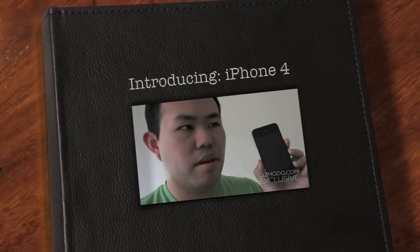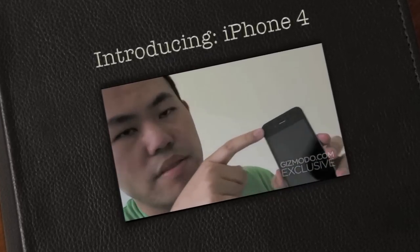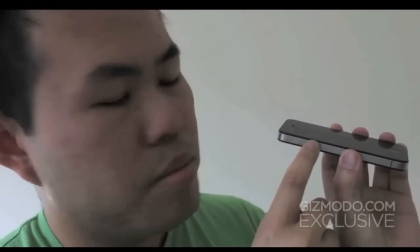Hey, I'm Jason Chen. This is the new iPhone. Here are some of the new features. You have the front camera, which is finally there. The two volume buttons are now separate.